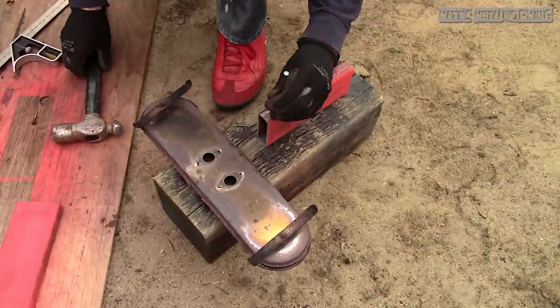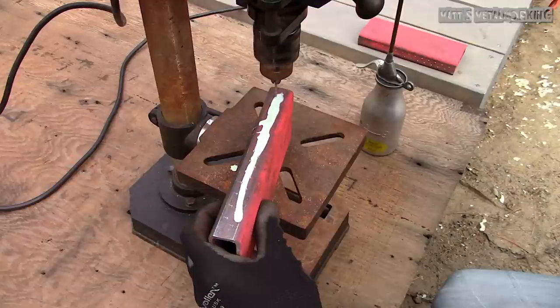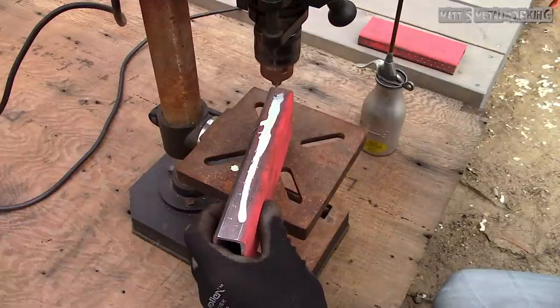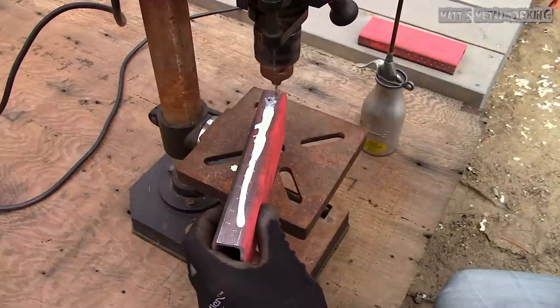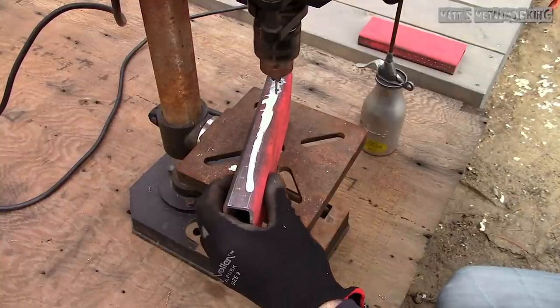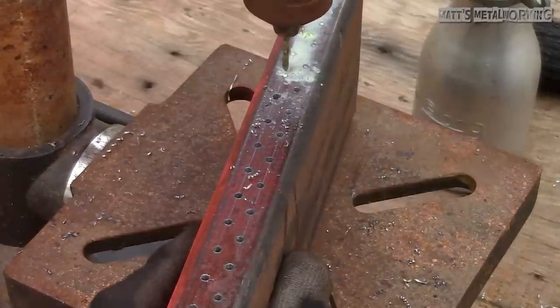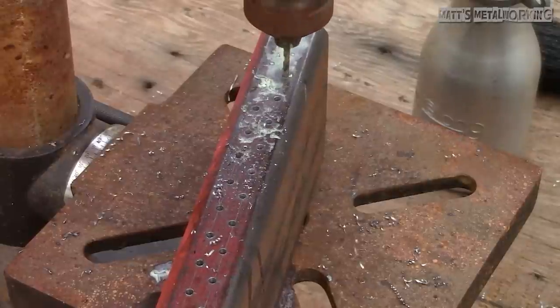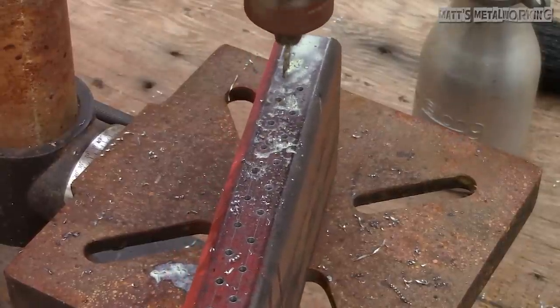The holes will be 3/32 of an inch in size. I wouldn't drill them any bigger as this may affect the performance of the flame. If possible, a 1/16th inch hole would most likely be better, however I found this a bit tough with this drill press as it doesn't have an overly high RPM speed. With smaller drill bits you will need a higher cutting speed.